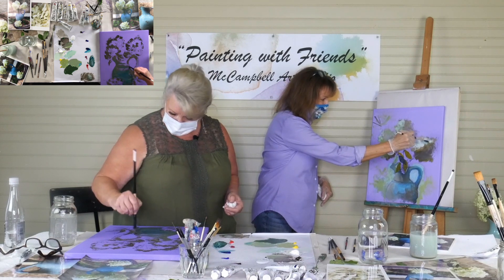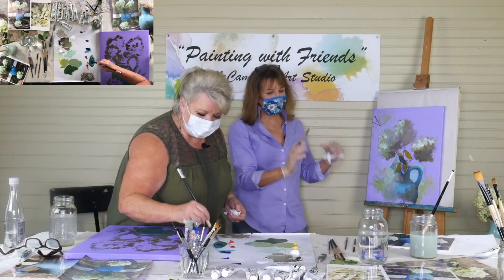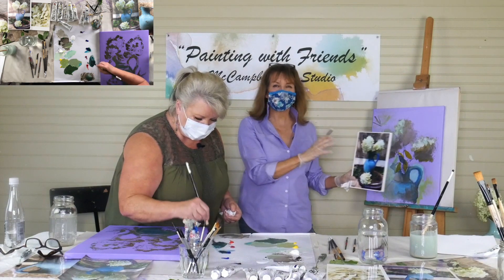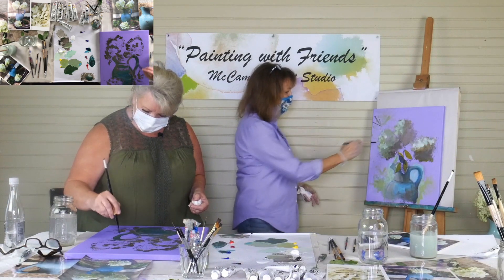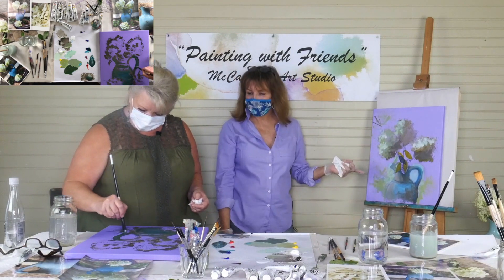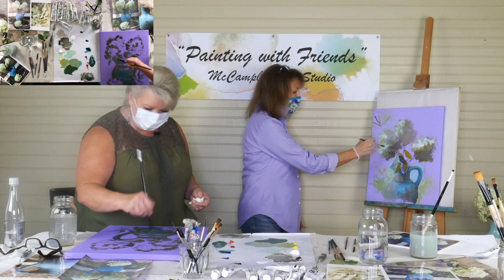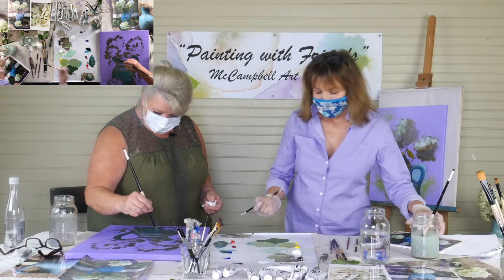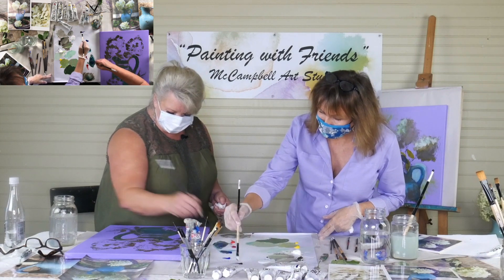I'm just handling this a little impressionistically to see what happens. If you look at hydrangeas, they're not one solid ball — they're a bunch of little shapes within shapes. Kind of like cauliflower. So you kind of want to think like that when you're painting them. Even if I left this just the way it was, you'd know that was a hydrangea. As painters, depending on how you like to paint, you don't have to get super-super realistic. People can fill in the blanks, and they like to.